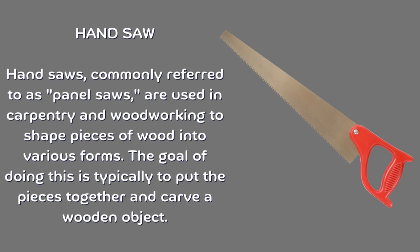Hand saw. Hand saws, commonly referred to as panel saws, are used in carpentry and woodworking to shape pieces of wood into various forms. The goal of doing this is typically to put the pieces together and carve a wooden object.